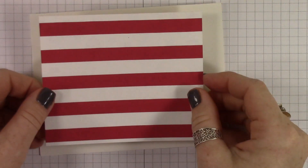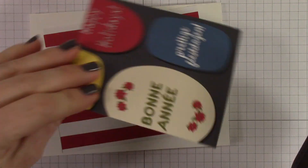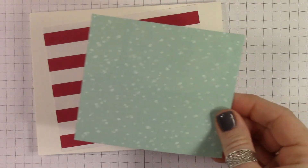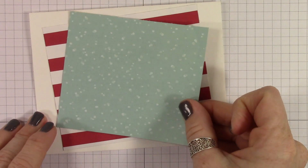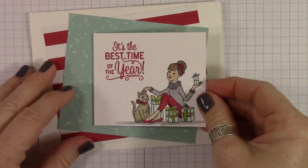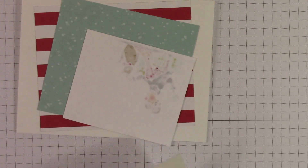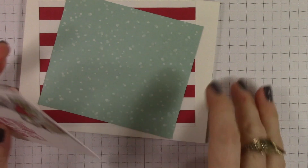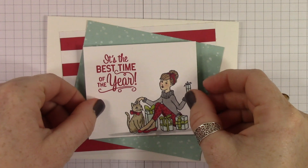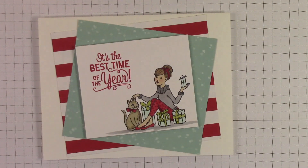Now I'm going to layer down some Around the World Designer Series paper. This piece is cut at three and three quarters by five, and this piece was cut at three and a half by four and a half. I'm offsetting them, and then my colored piece is cut at about three by four. I put dimensionals on the back, and voila, I'm done. This coloring did not take very long, but I feel like it's really pretty and definitely makes a beautiful Christmas card.